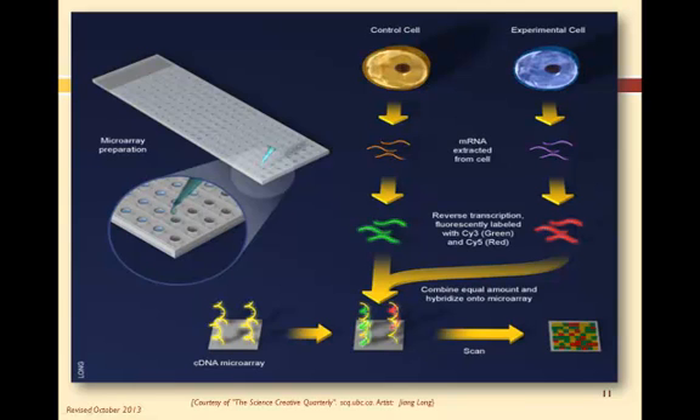Through reverse transcription, copies are made from the mRNA. Each copy DNA is then fluorescently labeled with cyanine dye — green cyanine for the control copies and red for the test copies. The tagged samples are then combined and washed over the DNA microarray.